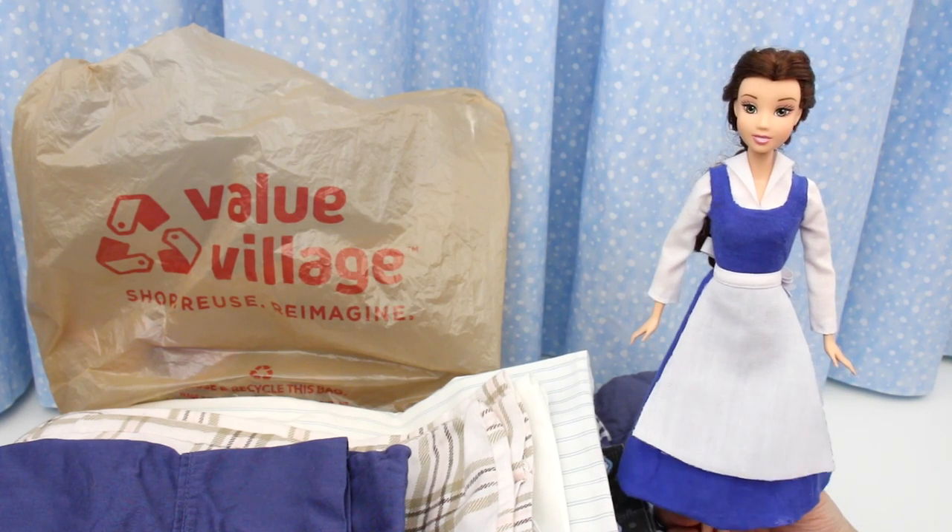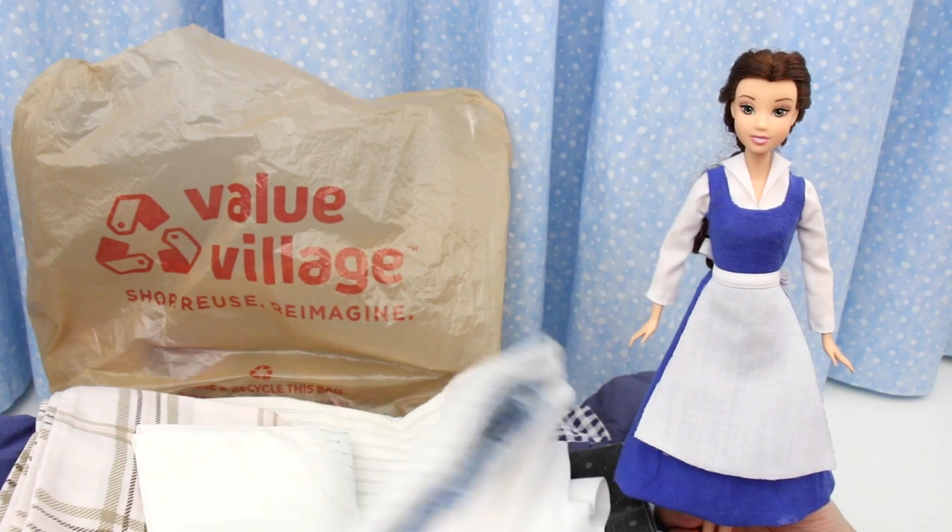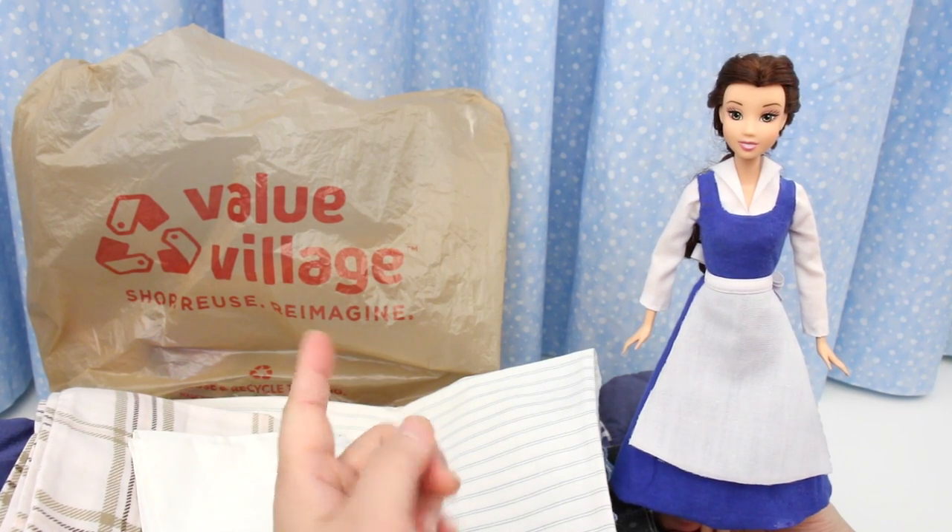I'm getting ready to make the blue dress tutorial, so I want to show you some of the material I found to make the dress and some surprise goodies I got at the thrift shop.